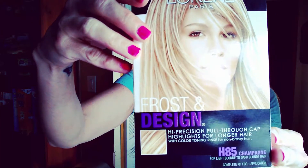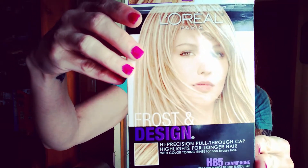Okay you guys, I am back. I've got the mixture mixed and ready to go. The color I'm going to be using is H85 Champagne — it's Frost and Design by L'Oreal Paris. That is my ideal color. What I'm going to do next is split my hair using the hook. I'm going to split my hair in two, and then split it again across. For me it's easier to start from the bottom and go up, so that's how I'm going to be doing this.